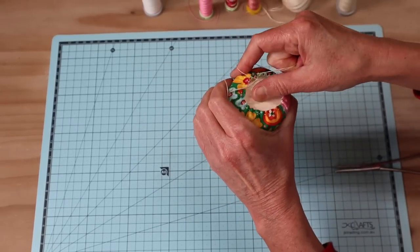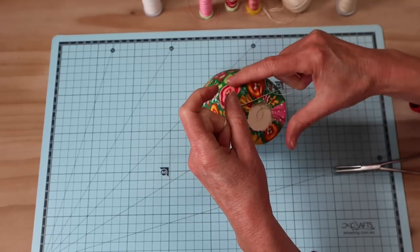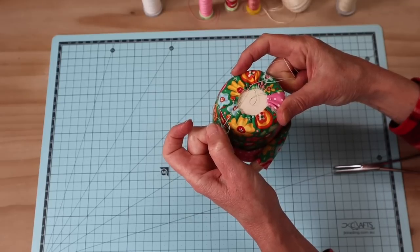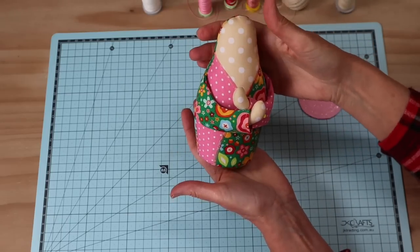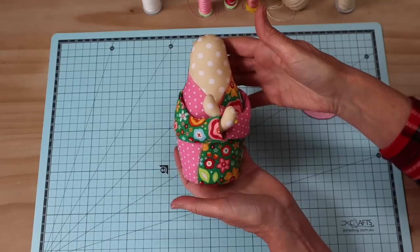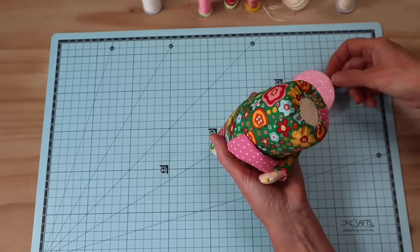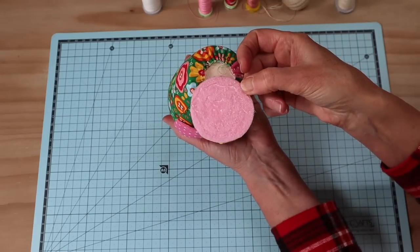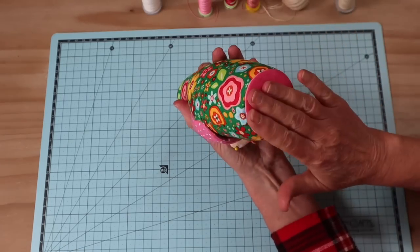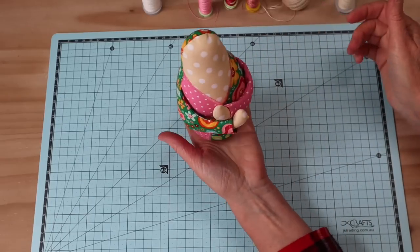Pull that fabric up around the base disc and pull in those thread ends, making sure you've got it all centered. Pull it in enough that when we add that felt disc over the top everything will be nicely covered - it doesn't have to meet in the middle. Knot that off about four times and snip those thread ends. There you go - our little doll's body is just about done. It stands up very nicely on its own. Our next step is to glue our base piece of felt onto the base.